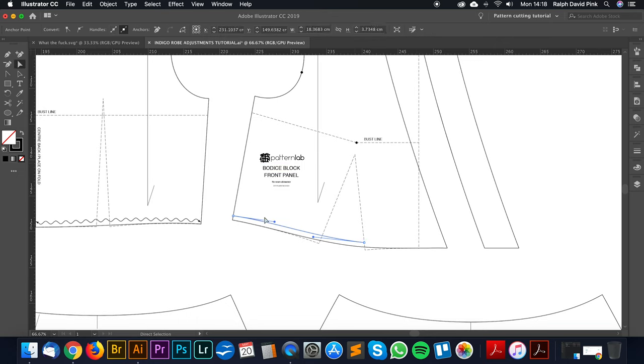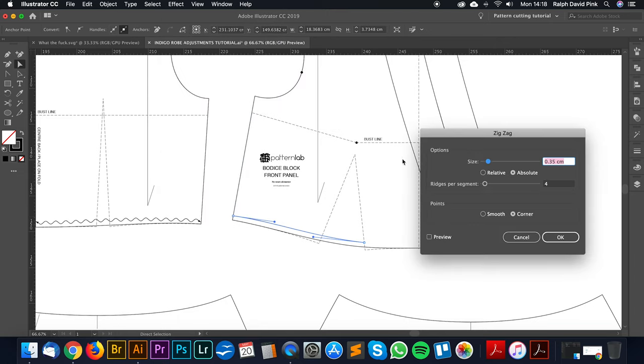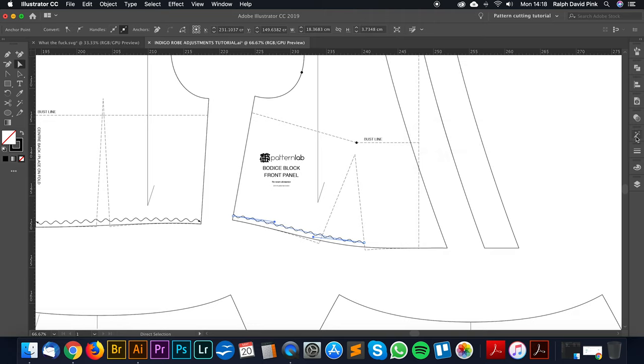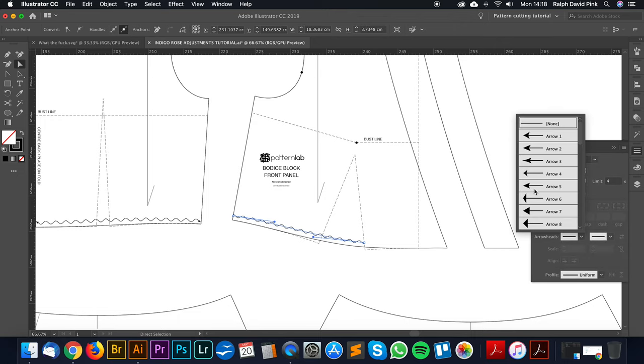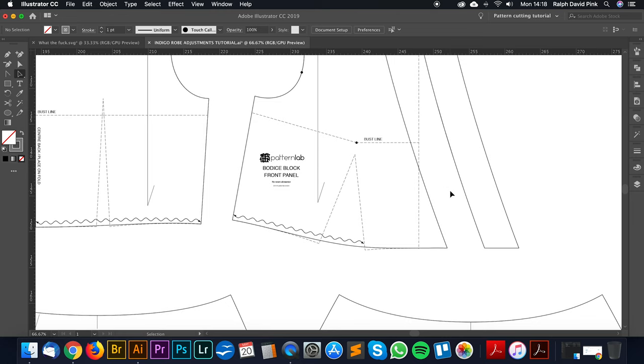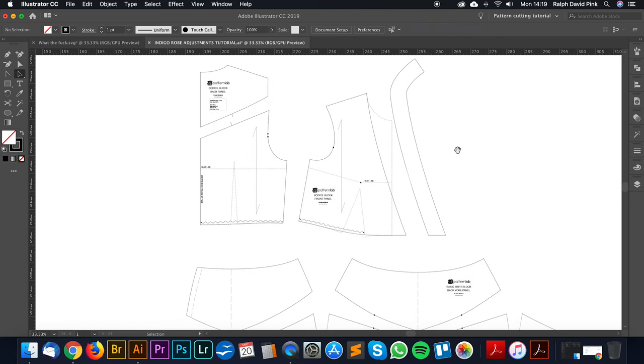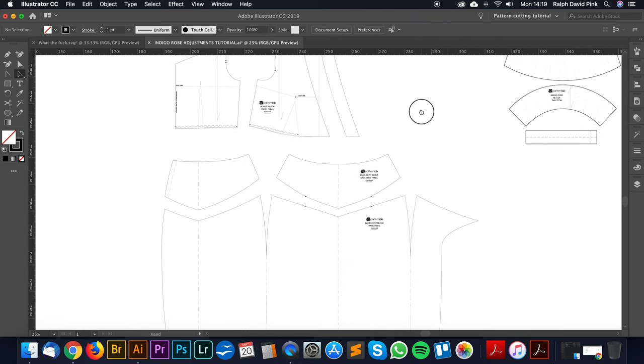We're going to go from that point to the side seam. I'll apply Effect > Stylize > Zig Zag to create a gather line, adjust the size and ridge count, click OK, then add arrowheads. That is essentially our front bodice block — let's group that. This is our facing panel, and we'll decorate and clean those up later.